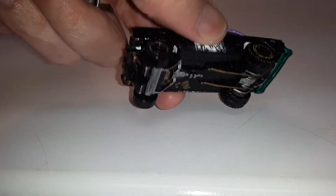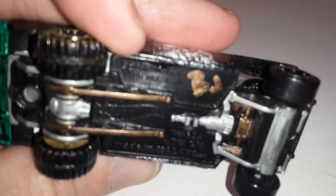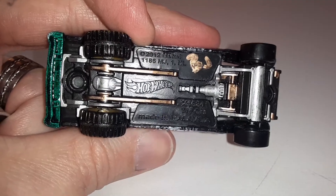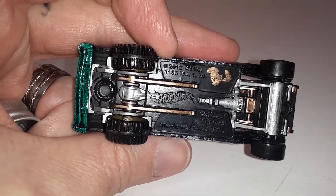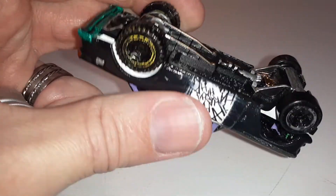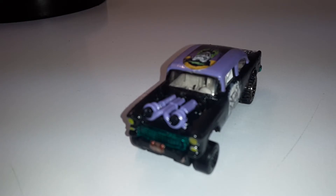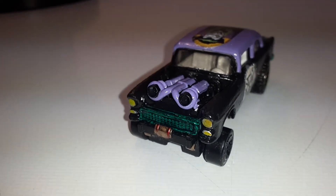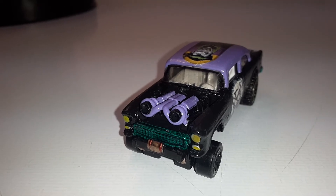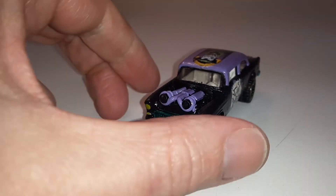I've got the whole bottom detailed with copper and chrome, and then I put BJ on there. I think it turned out pretty good. I might one day put some different wheels on it.